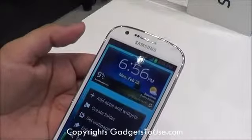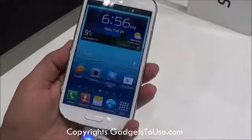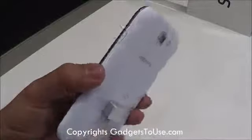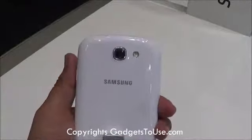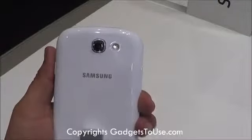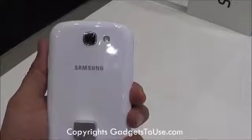The front camera on the device is 1.3 megapixel, which is capable of doing high definition video chat at 720p at 30 frames per second. The back camera is a 5 megapixel camera with LED flash, and the maximum resolution of a photo you can capture is 2592x1944 pixels.